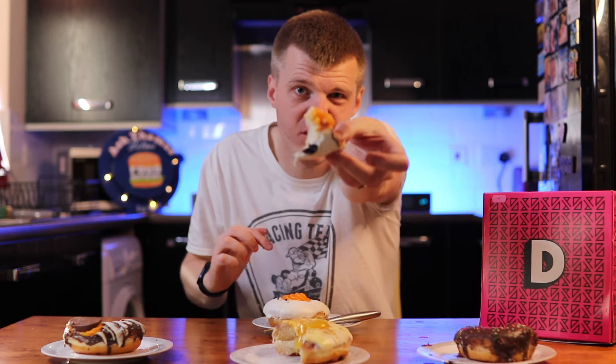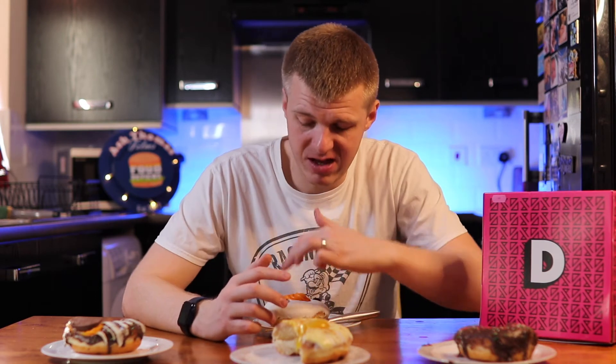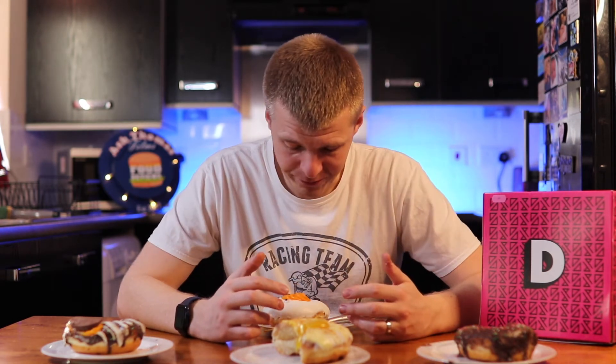Definitely an orange flavour, but that's because I've just had a mouthful of the orange bit. Let's go for the bit without, just the icing. No orange flavour, just white icing on that one - when you don't have the orangey curd bit in the middle. Nice. So the big question is: which is the best?